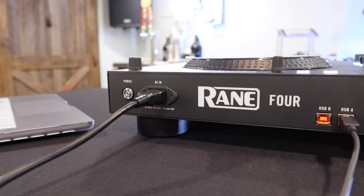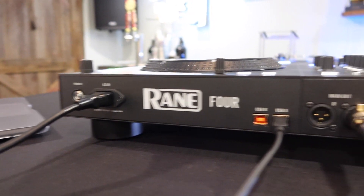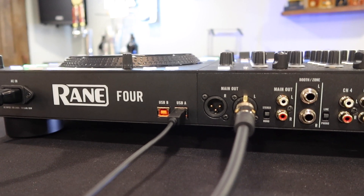First we're going to start with the back of the controller. Starting from the left we have the power button, an IEC power cord. We also have USB A and B for switching between users.